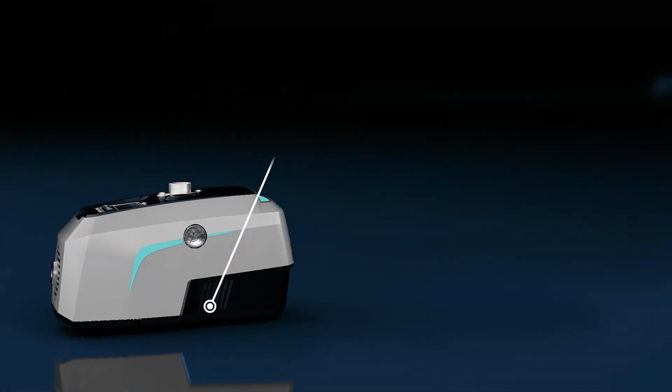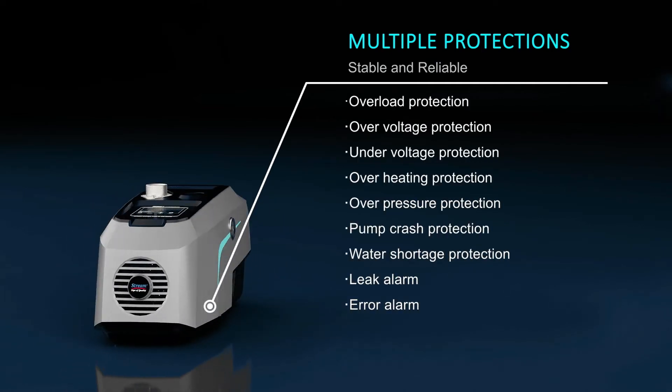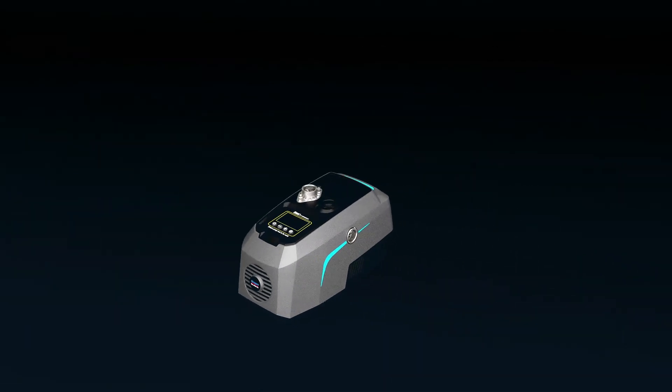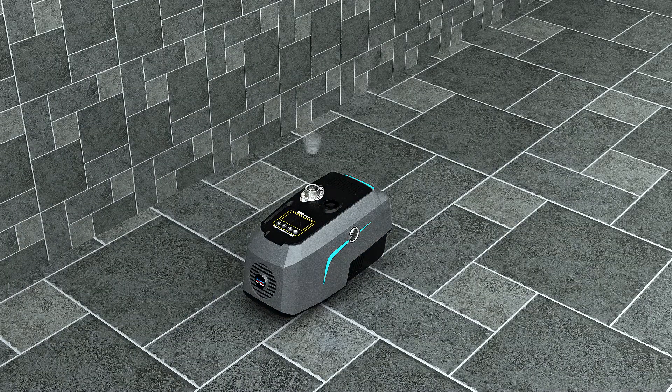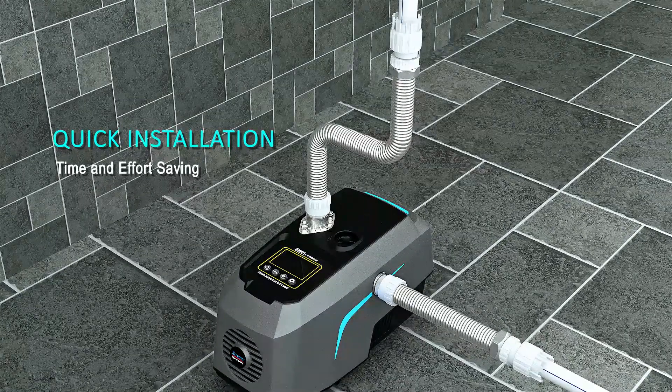Coming with multiple protections, you can be rest assured when using the pump. The Hydrobox 900 can also be equipped with a quick installation kit, quickly installed with flexible pipe — both time and effort saving.